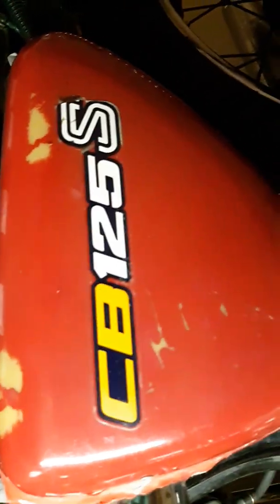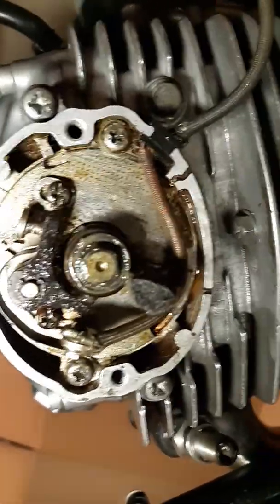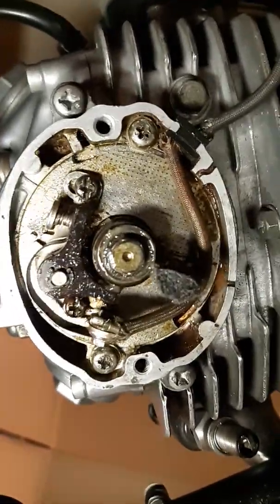Hey guys, it's Irfan. I'm working on my bike — a 1978 Honda CB125S. I'm doing the tune-up on it, and I wanted to show you a few things. Maybe it might be helpful to people who've got an old bike like this.